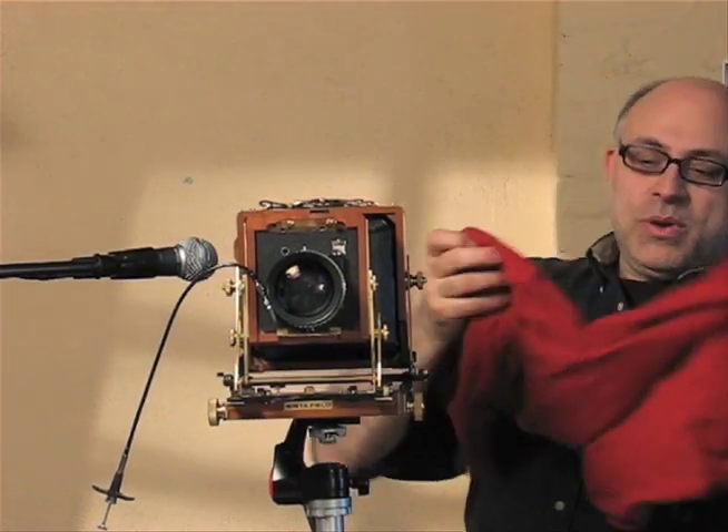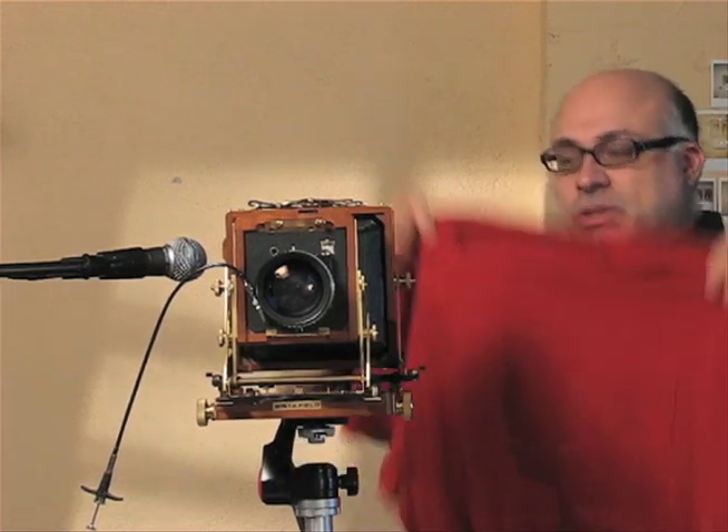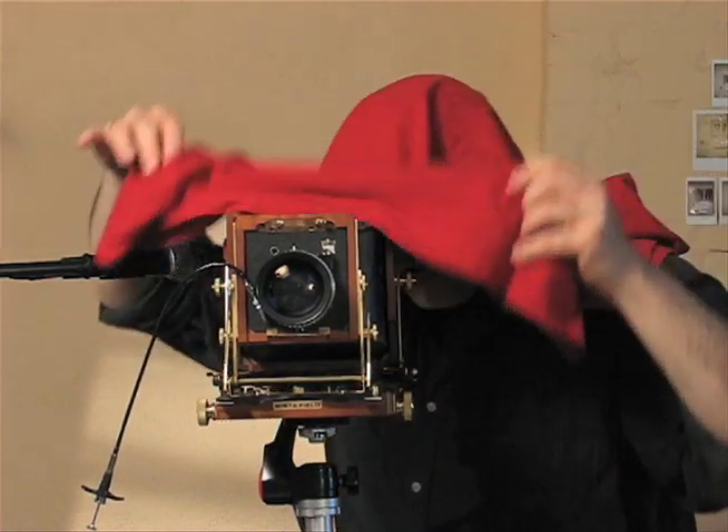Okay, so here we are — I'm actually set up to shoot. I showed you the basic setup of the camera, the logistics of the film and the lens. Now we're pretty much ready to shoot. This red cloth around my neck should traditionally be a black cloth that's used to focus, which I would put over my head when focusing.